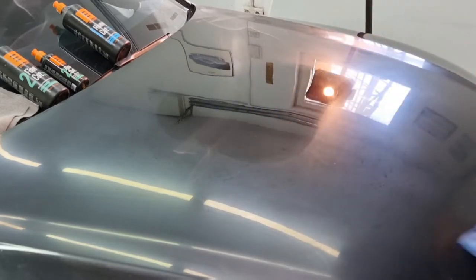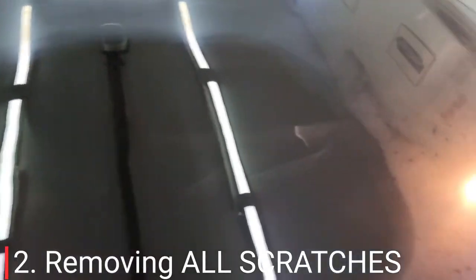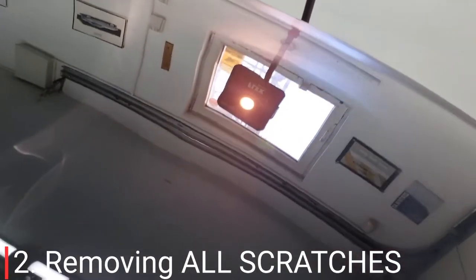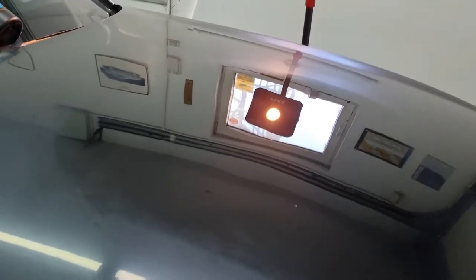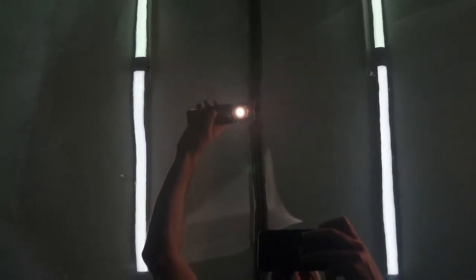If you have any experience using rotary polishers, you should see no holograms at all after using this paste. As you can see here, the paste did an excellent job removing all the scratches, not leaving any holograms, nor are there any tracks from the use of the wool pad. The shine after using this hard cut paste is very good, but now we will move on to using the middle cut paste, which is a finishing paste as well.